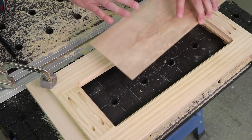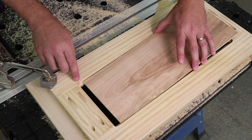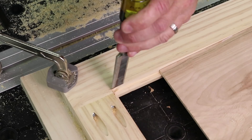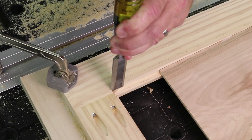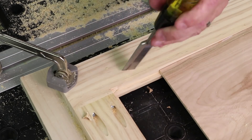You can see that the panel now fits into the rabbet, but the bit leaves rounded corners that won't allow the panel to go completely in. So next, you'll square up the corners using a chisel and a hammer. First, tap to outline the corner shape. Then work your way down by tapping and then paring out the waste. It only takes a few minutes to do the door.